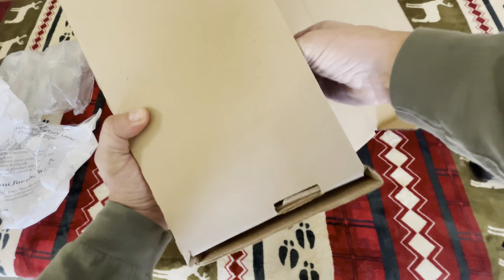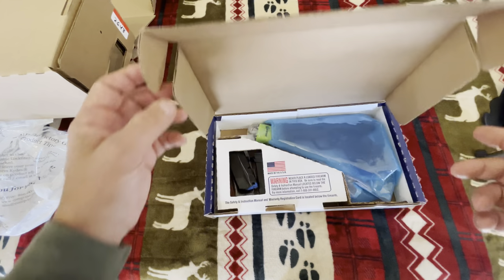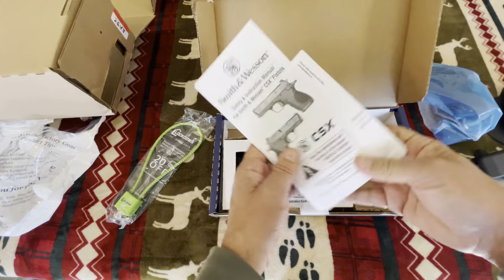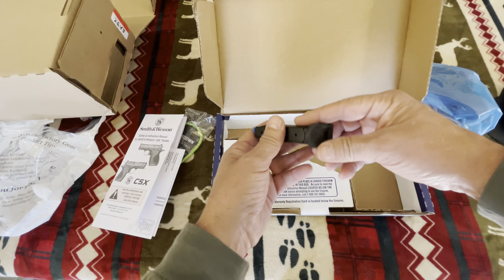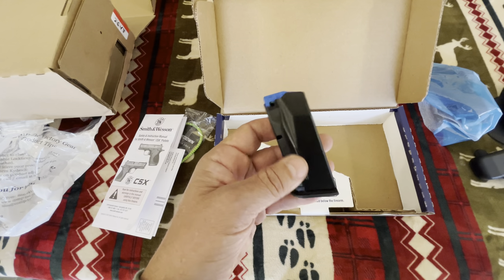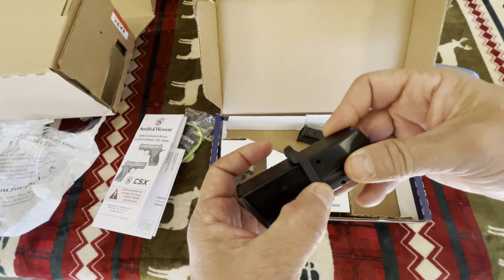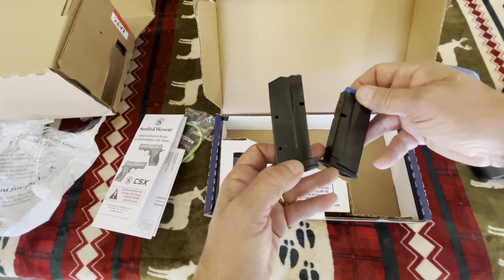Now we'll take a look at the little gun itself. It comes in this plain box — Smith & Wesson CSX. It is aluminum-framed. Of course, you get the normal lock, the manual, and your normal paperwork. The way they normally come, they come with one 10-round mag and one 12-round mag. These mags seem to be made pretty well, but this one thing I don't understand — it's about ignorant. That's what they normally come with: one 10 and one 12.